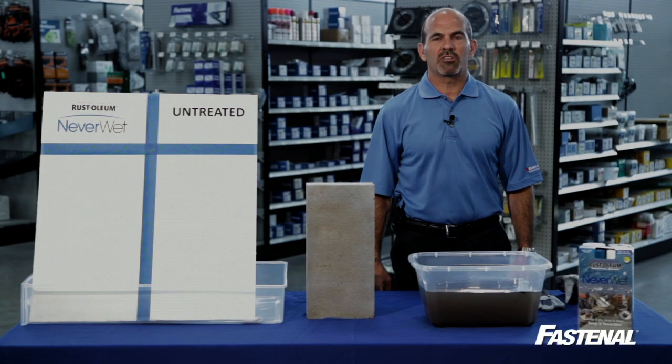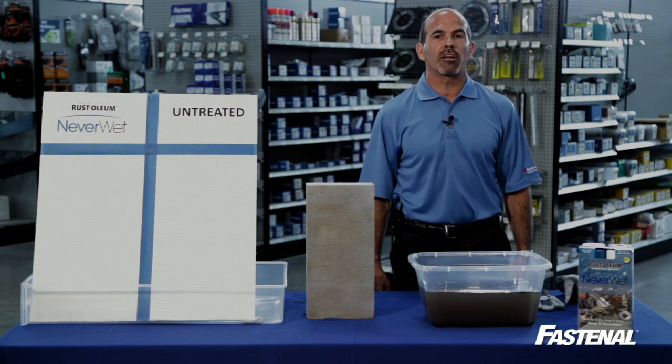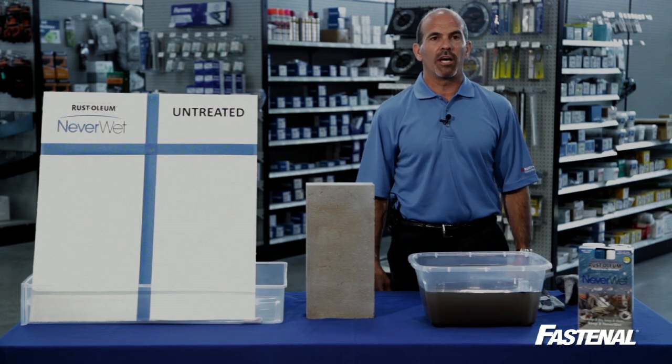Hey everybody, this is Rich with Rust-Oleum and I'm here at your local Fastenal store to tell you about an innovative new product from Rust-Oleum called Neverwet.